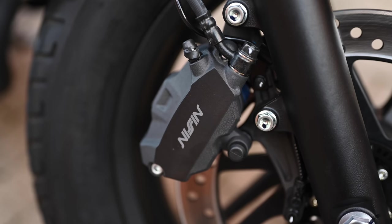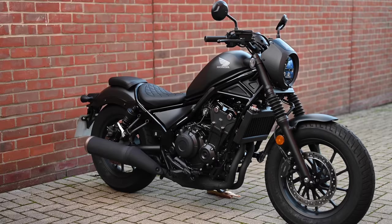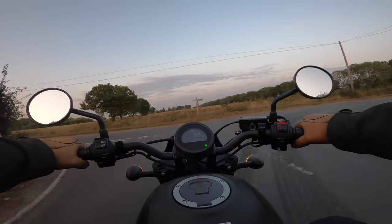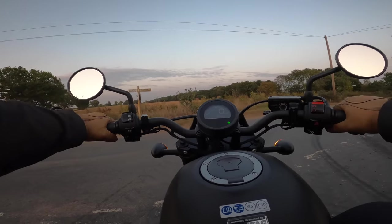Likewise the brakes, whilst no eyeball-removers, are solid and effective. This particular bike is the 2020 Special Edition, which comes with the headlight cowl, fork covers and quilted seat. Overall, the build quality is what you'd expect from Honda and I can imagine that the ownership experience will be a good one.